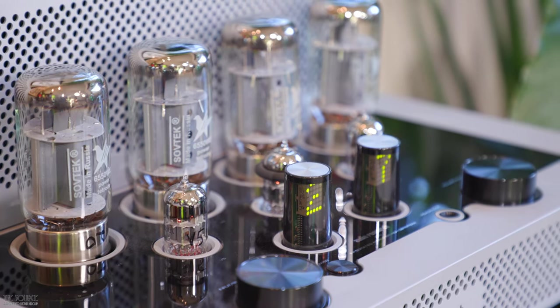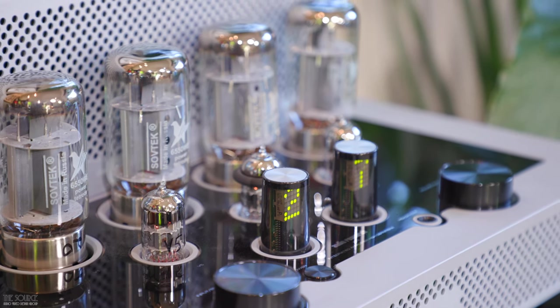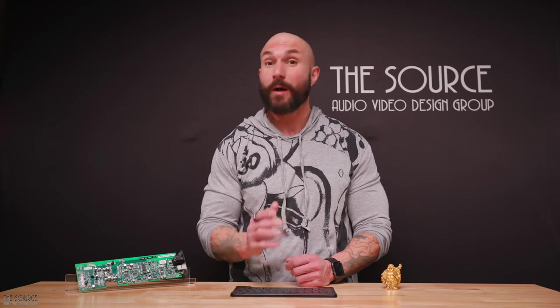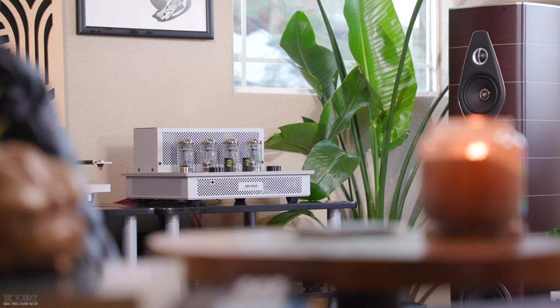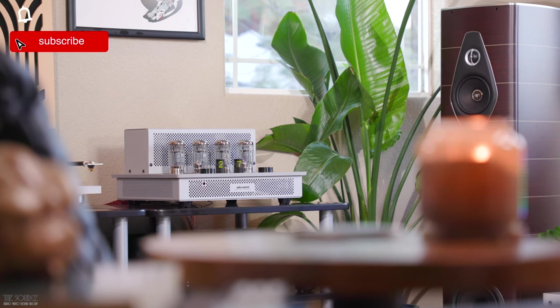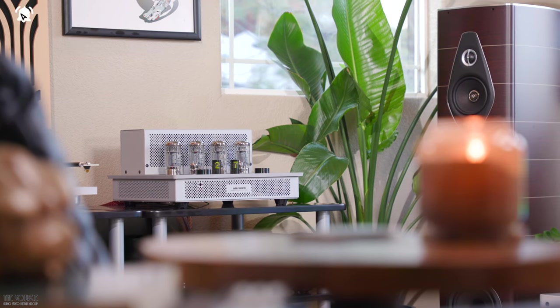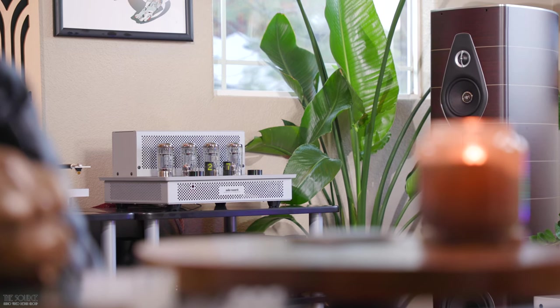Audio Research was able to obtain superior performance and specifications from the updated version of the DAC chip. The DC-1 is a flexible DAC with optical, digital coaxial, USB inputs, and Bluetooth streaming. Audio Research describes the sound of the DC-1 as transparent, dynamic, detailed, and fully fleshed out. The presentation is without grain, with a lovely focus and texture to its sound regardless of which input is used.